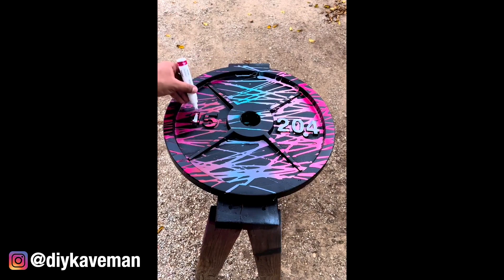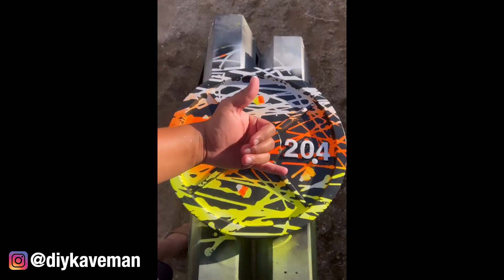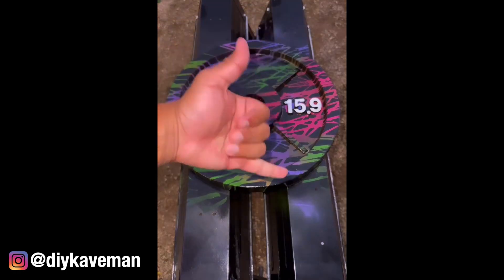Of course, you can use whatever colors you want — that's the beauty of DIY projects. DIY Caveman has made quite a few videos exploring color options; my favorite of his is his Zombie color palette. Okay, let's get into it.